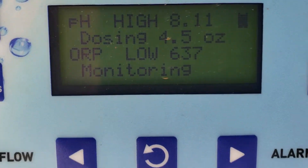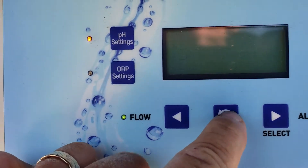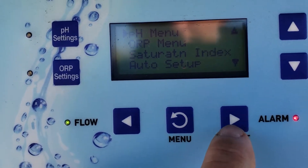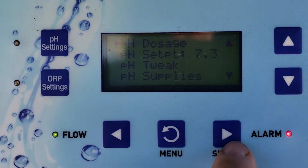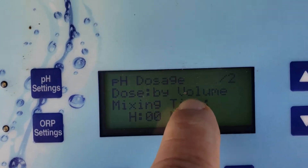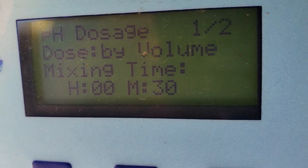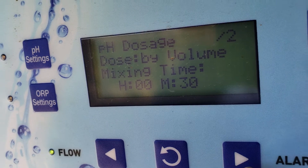I'm hoping you can see the screen. Press pH settings, then go back to the beginning — just keep pressing menu all the way back to the beginning. You're going to go to the pH menu where it says dosage, right arrow. You want to make sure that it says volume, and 30 minutes is a good time, which means it's going to assess the chemical situation in the pool — where your pH is at, where your chlorine is at.